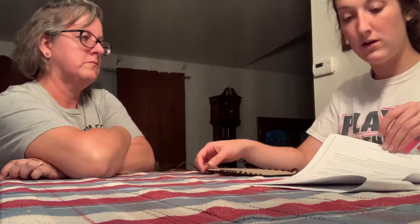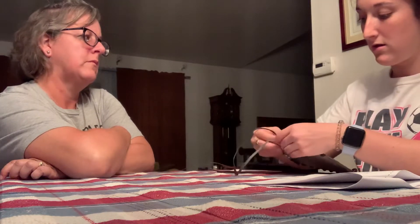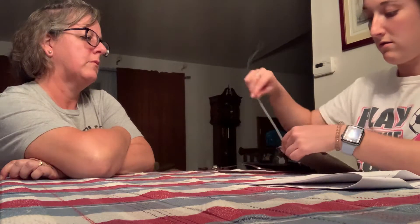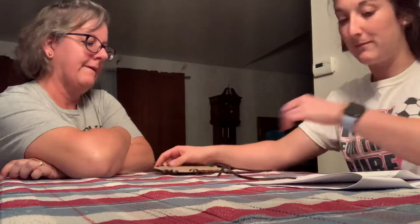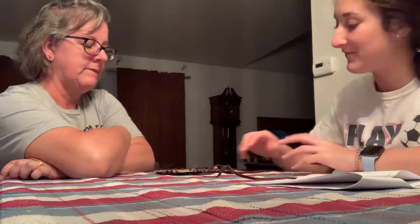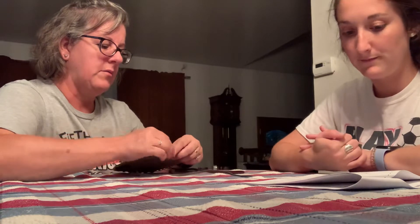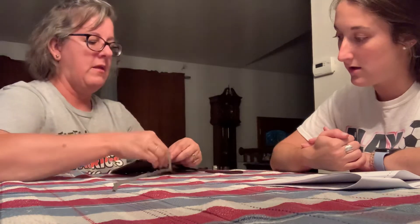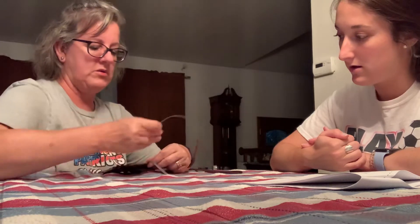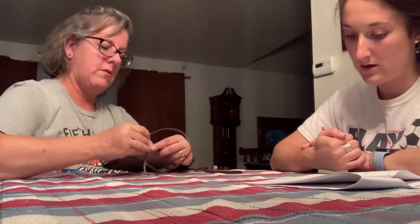Now I am going to make a mistake and see if you can fix it. Please show me my mistake and please try to fix it. I can see your leather got twisted here so the wrong side is showing. So I am going to undo this one and this one as well. I am going to make sure the leather is flat so the shiny side is up, pull it through, and do the next hole as well.